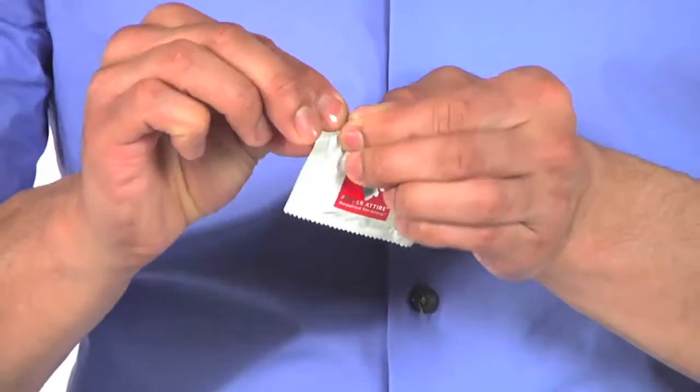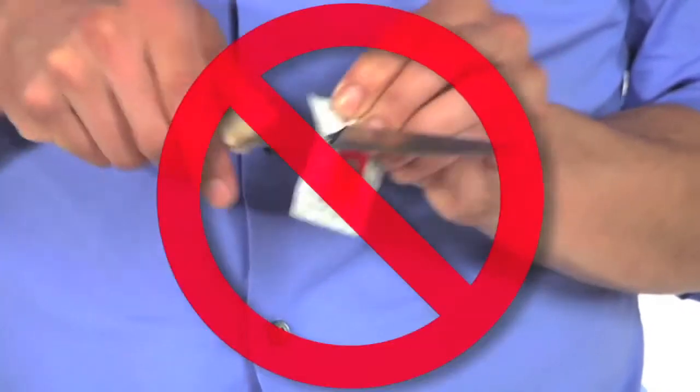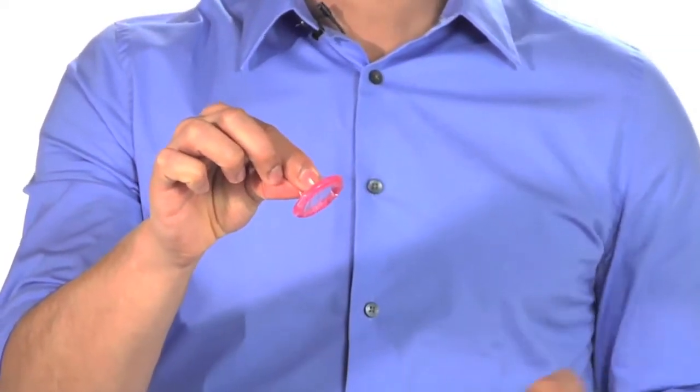Open the package gently with your fingers — no scissors or sharp objects that could poke holes through the latex. Next, you want to pinch the tip of the condom. This gets rid of any air bubble that could cause the condom to break.